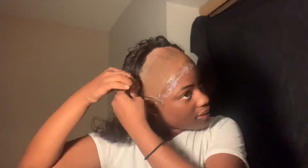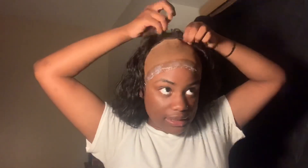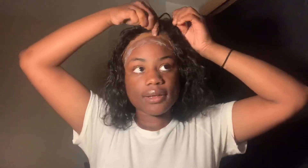If your wig has combs, you're going to want to put them in before you lay your lace down. When laying your wig, it is easier to do it in sections. What I did was lay down the left side first, then the right side the same way, then I laid the middle down, and then I went on to lay the right side down.